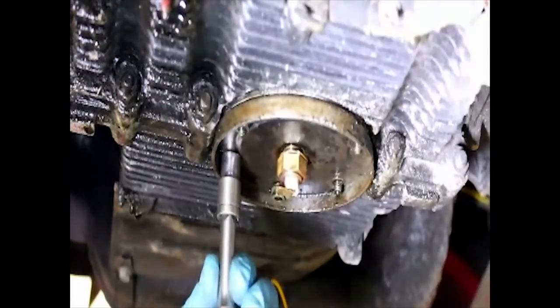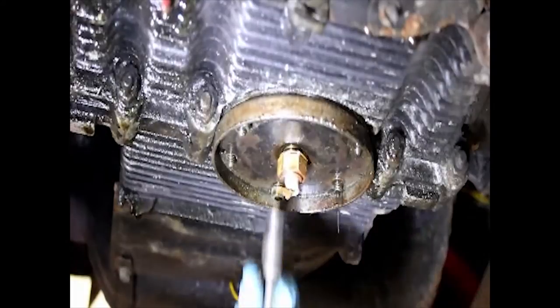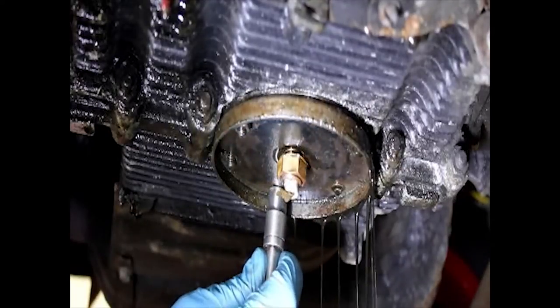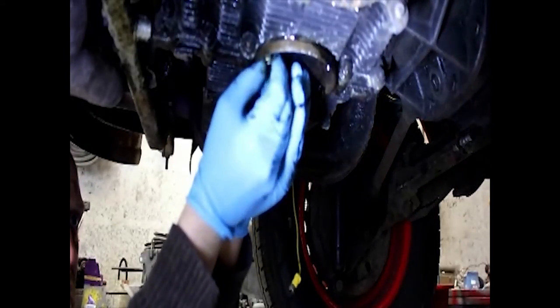Once you drain the oil, refit the sump plug and then slacken all the little 10mm nuts to take the entire plate off, which conceals a strainer and some gaskets. This job is quite messy so make sure you've got some trays and lots of rags, and wear some gloves.